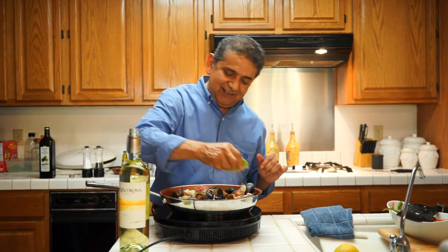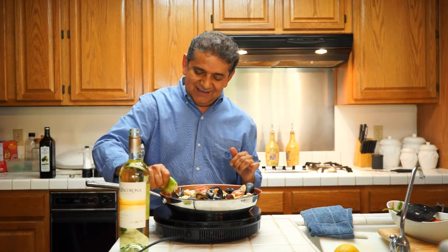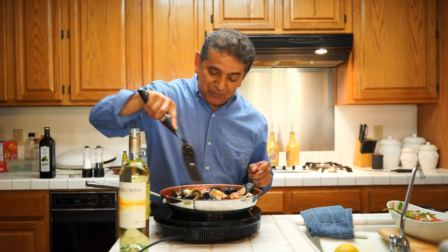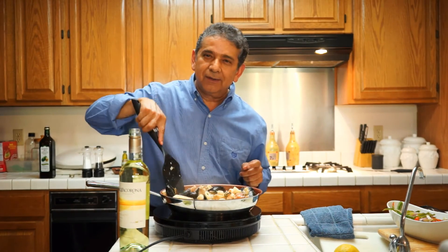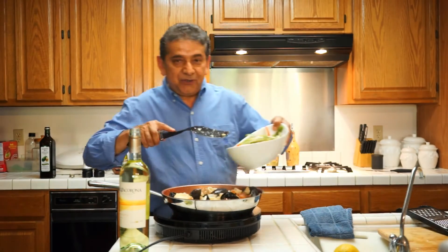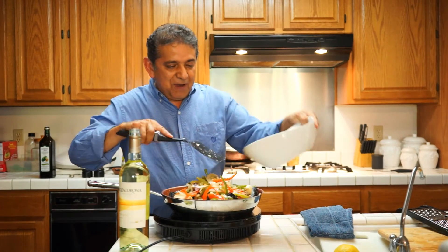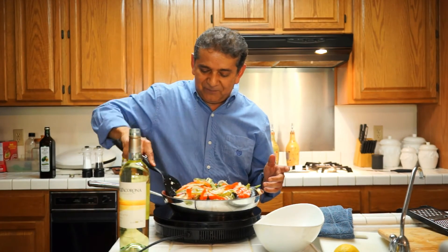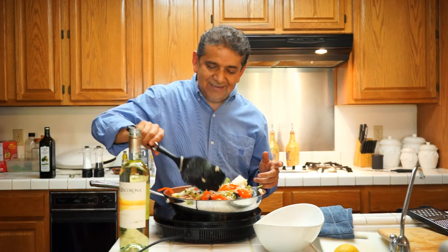I cannot wait to taste this extraordinary, super delicious, simple to do meal that I encourage you to do at home. You've got to do this once in a while. It's about self-appreciation, like a good friend of mine says — reward yourself once in a while. So now I'm going to be adding back the vegetables. I guess you can call it luck or experience, but I can fit it all in the pan.